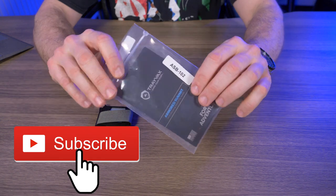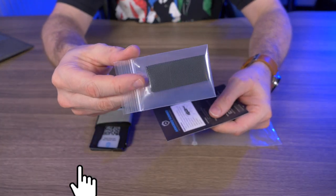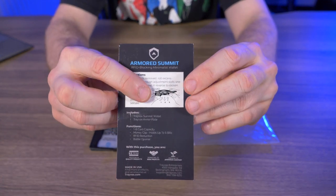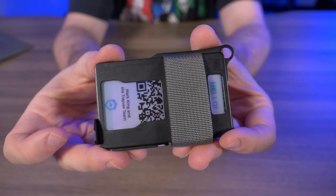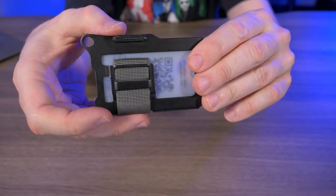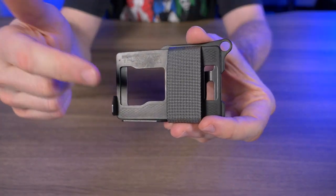The Travex Armored Summit came in this plastic bag here. Inside the plastic bag it looks like I have some extra nylon webbing, and on the back side of this insert it looks like we have some instructions on how to tighten and loosen that nylon webbing. I'll give you guys a nice close-up of the Travex Armored Summit with the stone gray nylon webbing here and let me take out the welcome card.